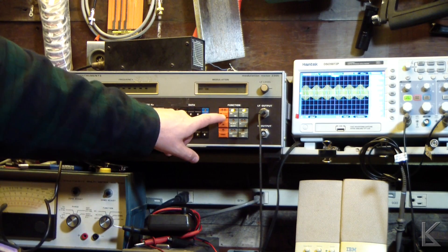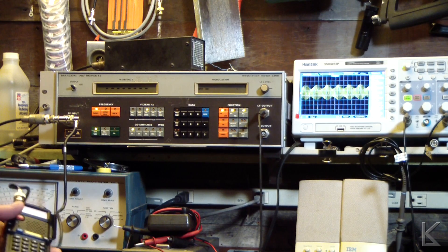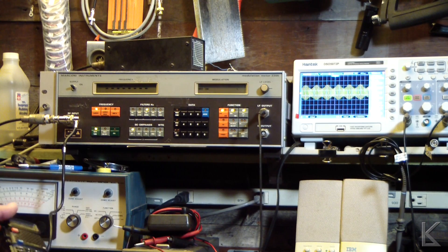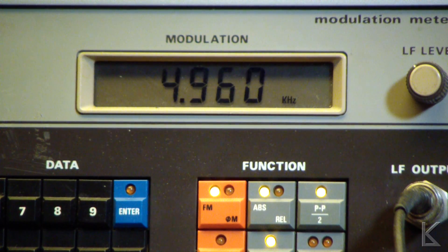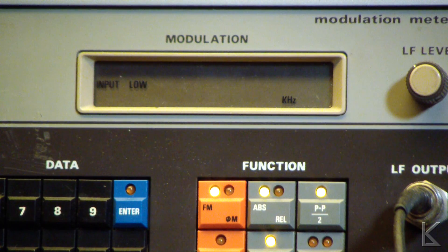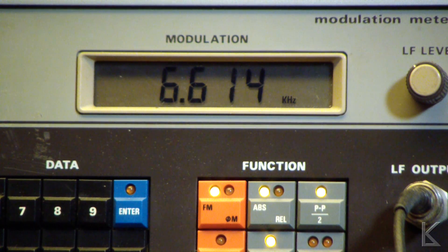Now I'm going to put this on FM to measure FM deviation. I'll zoom in on the modulation readout, set it on peak hold, and key down the Baofeng and talk into it. Testing, testing, testing KV9RLW, 1-2-3. It looks like our peak deviation was 6.6 kilohertz — it's supposed to be 5 kilohertz deviation on FM.